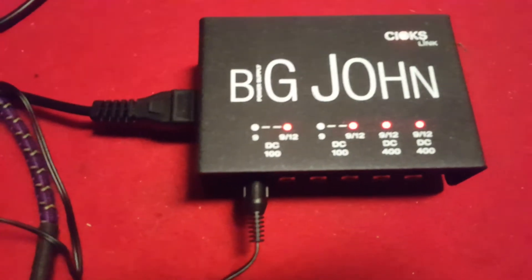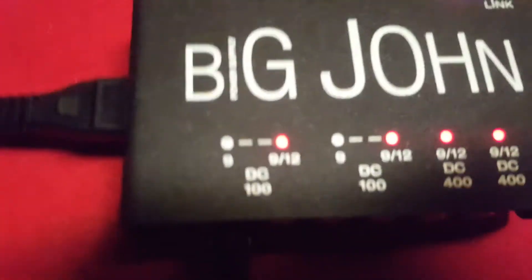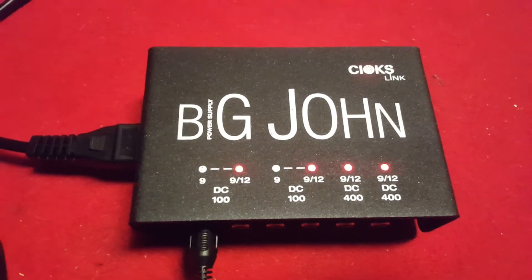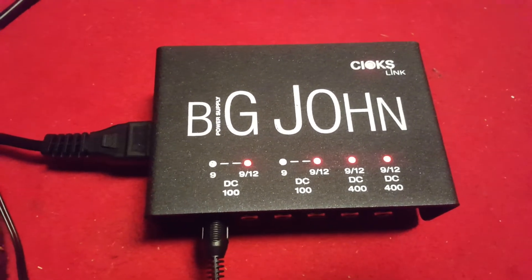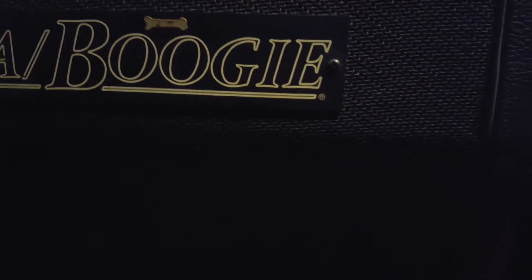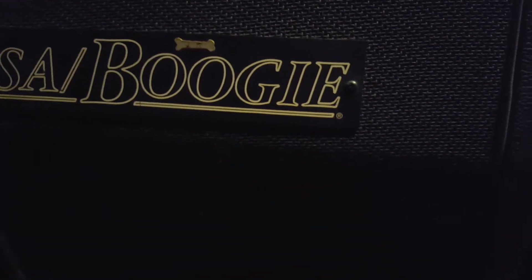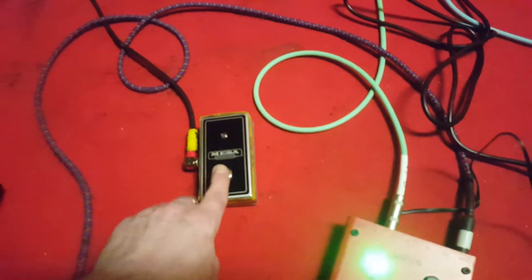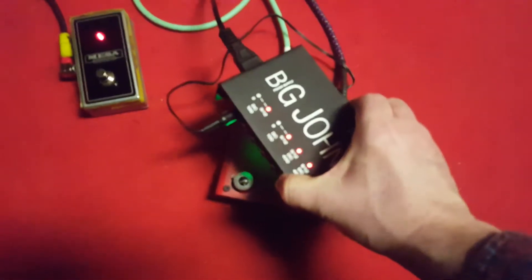When I discovered mounting the Big John pedal power supply, I was getting strange sounds, like this. That's in the clean channel. I'll give you the dirty channel — watch this. Dirty channel. How's that possible?